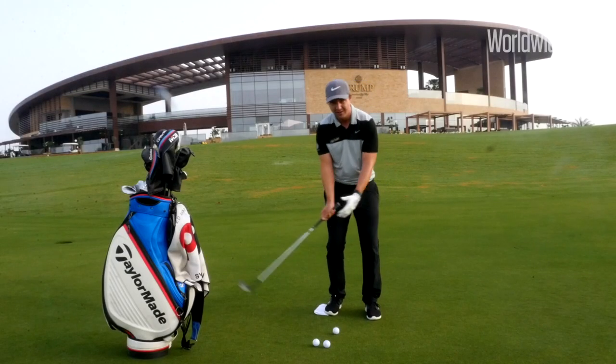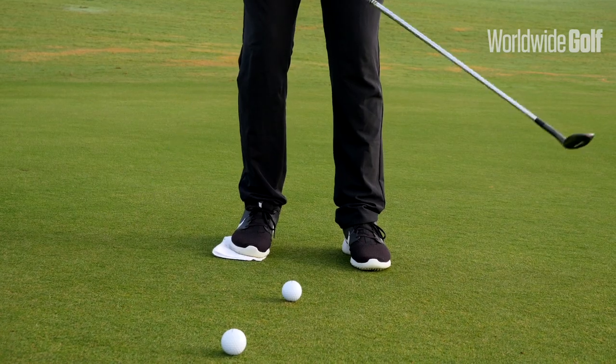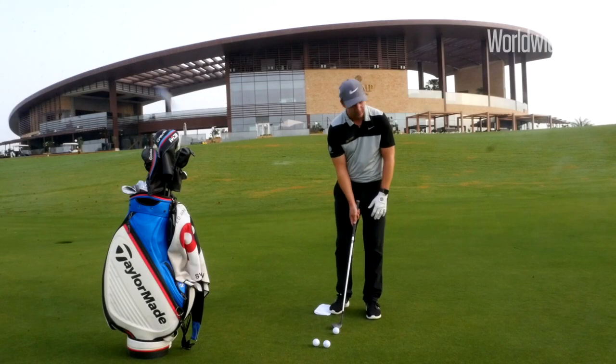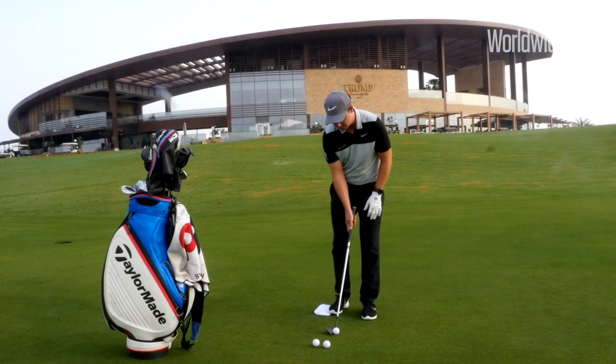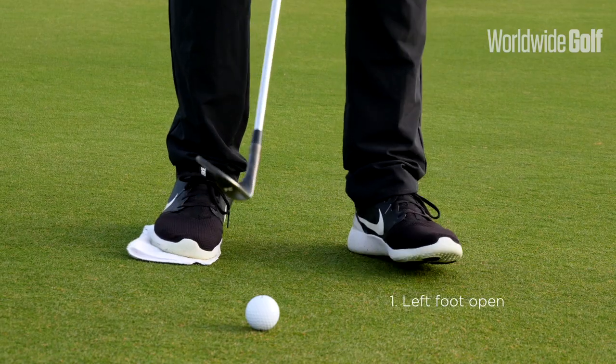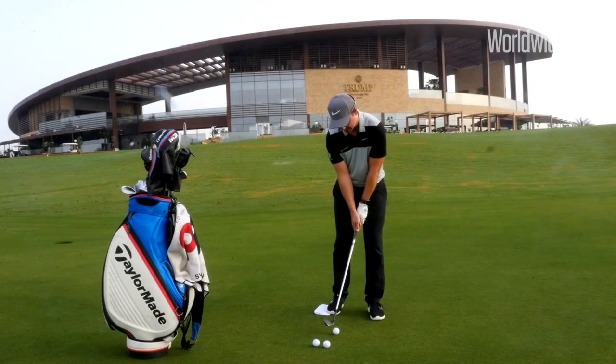What we do not want is the weight to fall back or the hands to flick. This in itself will get you to strike it better. So with the downhill lie, we'll hit a little chip shot and see if we can get that strike pretty good. Left foot open, weight forward, and try to keep that pressure off the little hand towel.